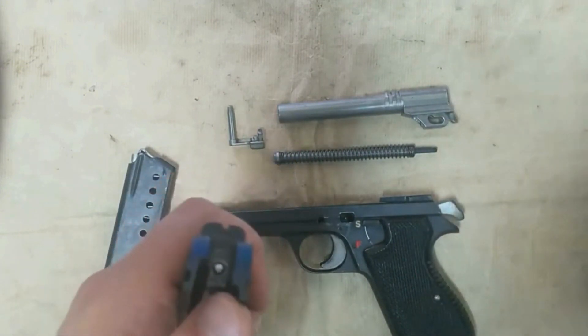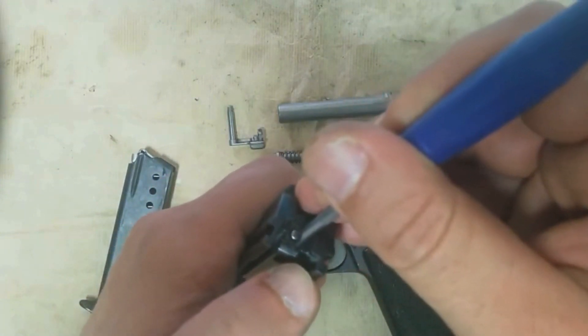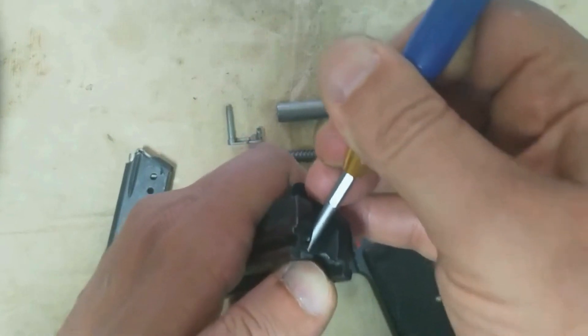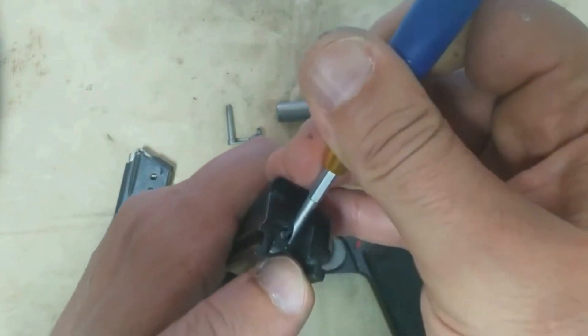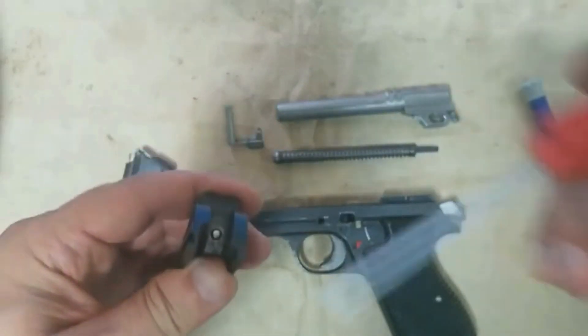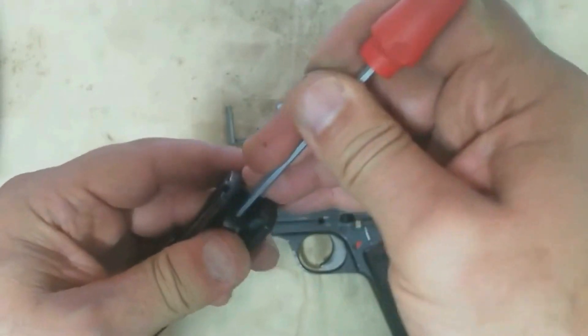It also differs because it has new additions such as the front slide serrations, the Nitron finish, and the black Hogue G10 grips, for a more aggressive and modern look. It also exists in .22 Long Rifle and 10mm Auto. The difference with model 210-1 is that plastic grips are used and the surface is sandblasted instead of polished.